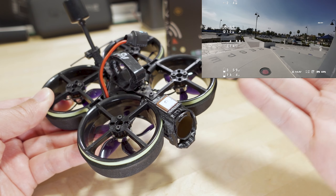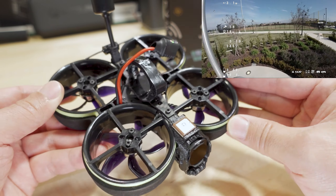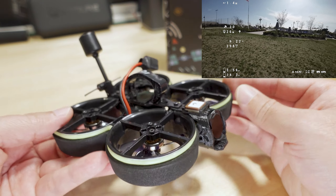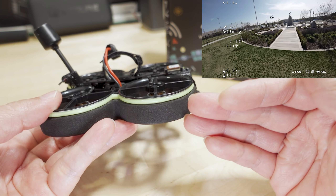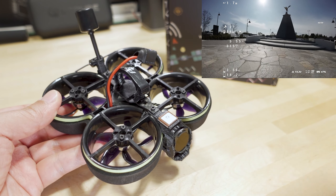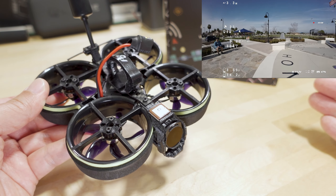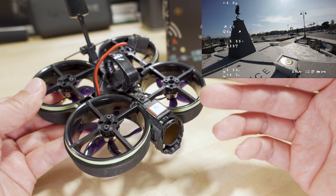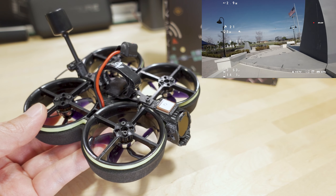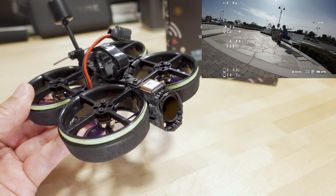Flight characteristics are pretty much the same as the older versions — the motor, power system, ducts, and weight distribution feel identical. Wind is still a major issue for this design due to the tall ducts. For a full discussion on how it flies, refer to the older videos linked in the description. Check out the 4K footage and the DVR footage, and let me know what you think about the jello — how much there was and how bad it looked if you spotted any.